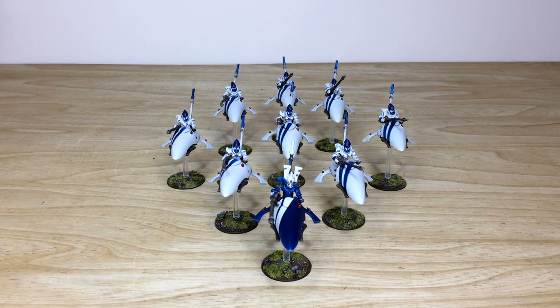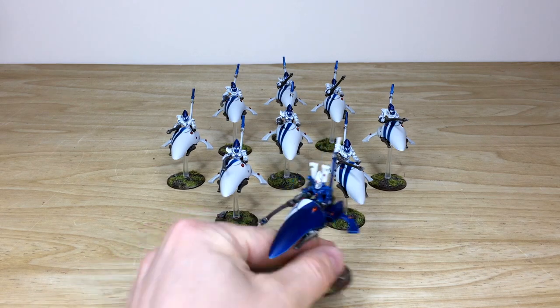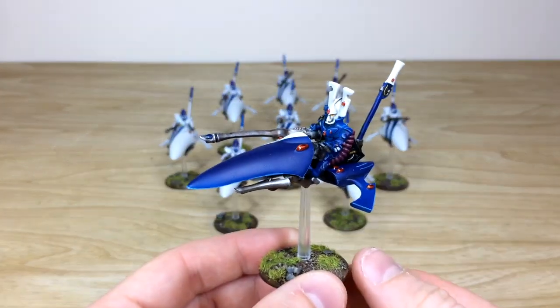So let's dive in and have a look at these awesome Shining Spears. They're really cool models — obviously on the older style jet bike, and the riders are Finecast, so they're one of the older models available. It would be good to see some new sculpts from Games Workshop eventually, but they've really lasted the test of time and still serve a great purpose on the tabletop.